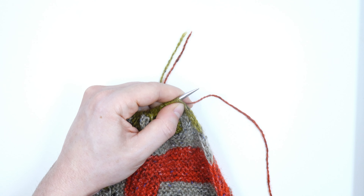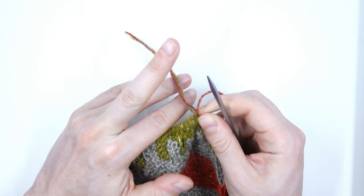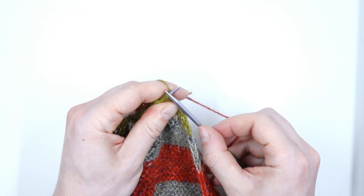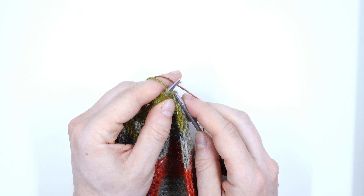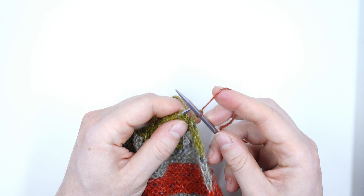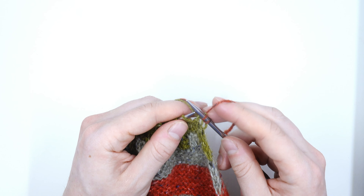I'm going to take my needle and begin my row. I'm going to hold my yarn in my right hand like I normally would and take these two tails and put them in my left hand — over my index finger, under my middle finger, and then over the rest of my hand to tension them. Tension is not going to be super important here; you just want to keep them out of the way. I'll knit the first stitch normally, wrap my yarn, anchor that new color in, and then on the next one I'm going to weave for the first time.